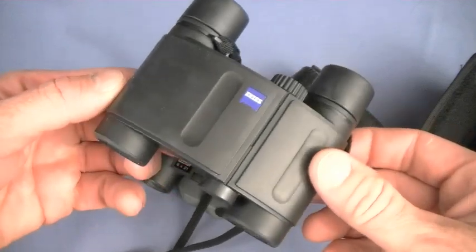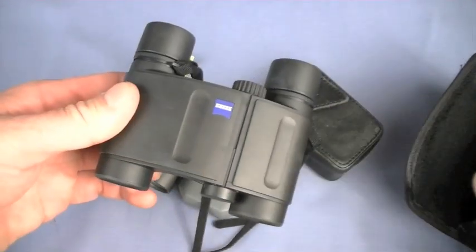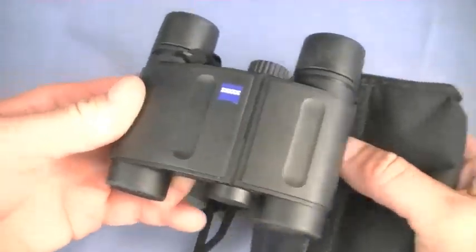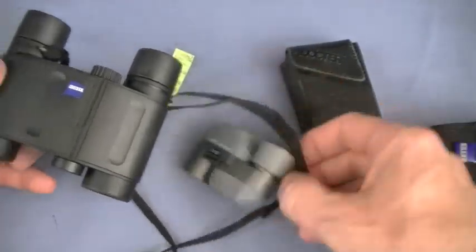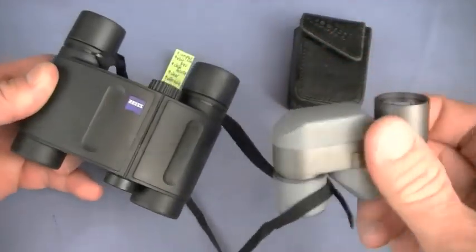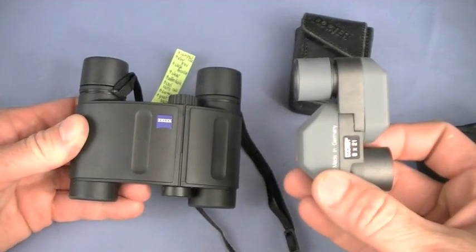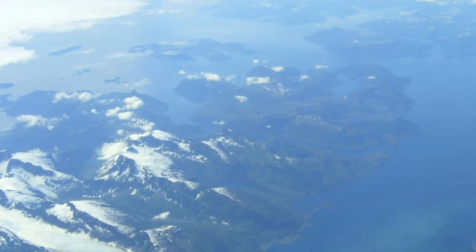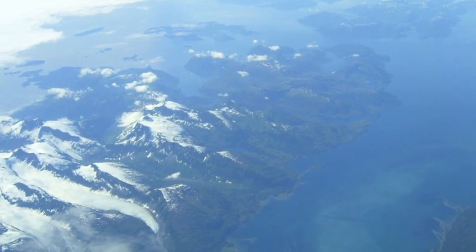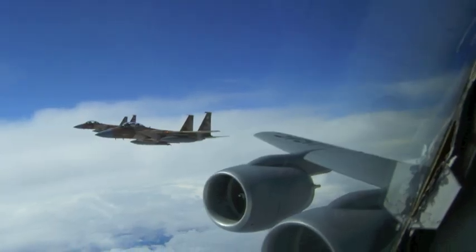9.2 ounces in the carry case. Outstanding binoculars — reference standard to me, as good as some Swarovski's and others I've tried. But not as compact. Look at the different form factors. Sometimes SAWC constraints mean that I need the monocular, and that's a lot of times. I used this most in my Air Force job — we'd have receivers closing with our tanker, and in order to check tail numbers or spot them at distance, I'd have this in my flight suit, ready to rock and roll.